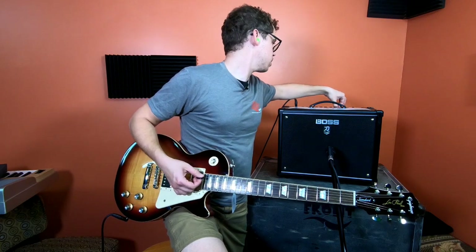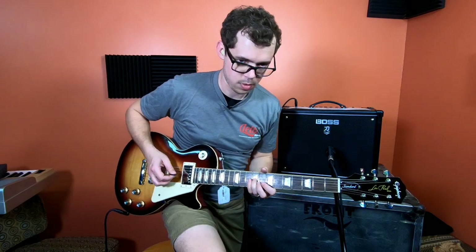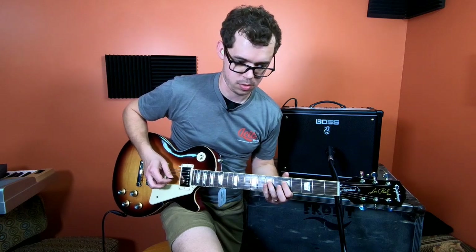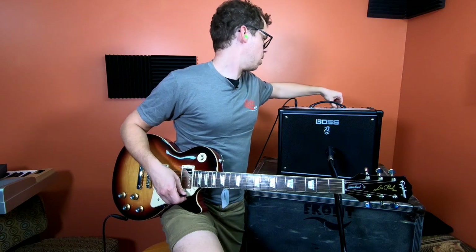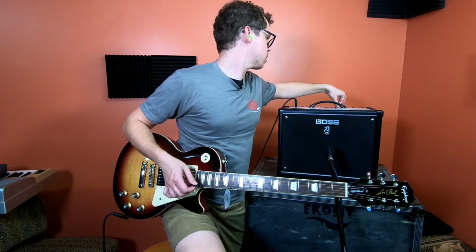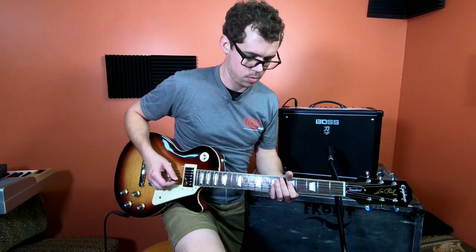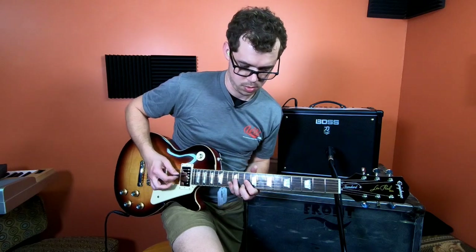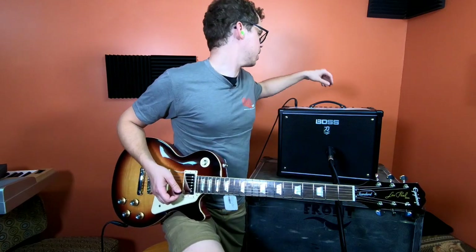Effects section — oh, octave. Wow. Nice, thick octave effect.